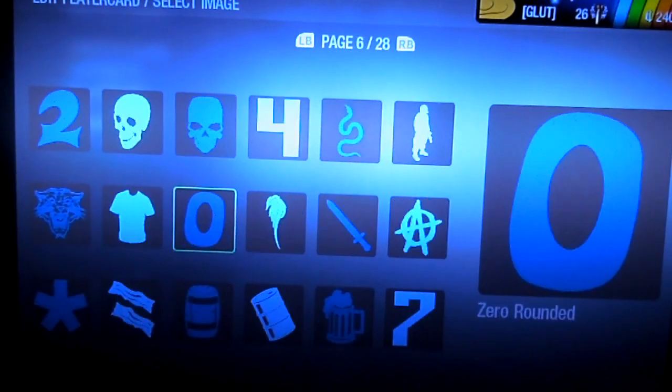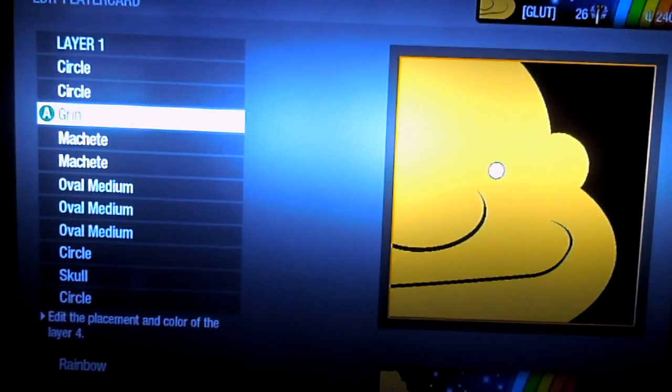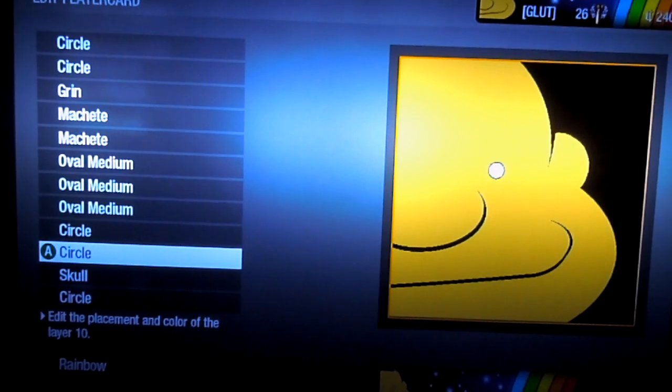And for the eyes, you just use two circles. For the last layer, you can do pretty much whatever you want with it, but I duplicated the circle and made the layer behind it black. So there you go — that's how to make a Gluttony Emblem from Fullmetal Alchemist.